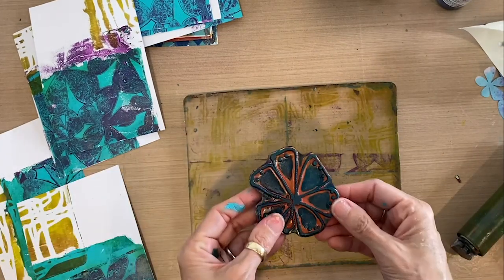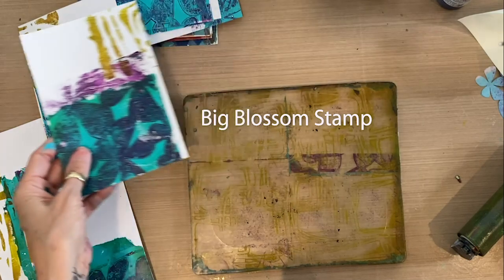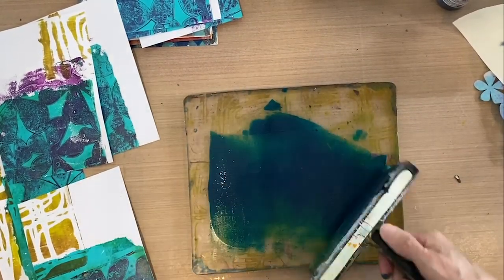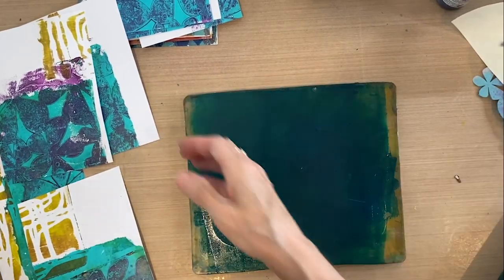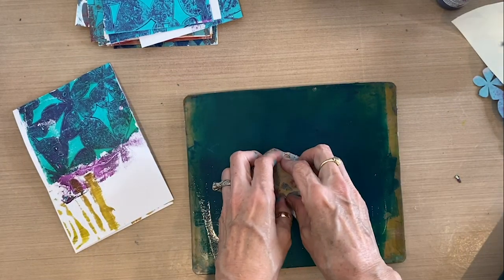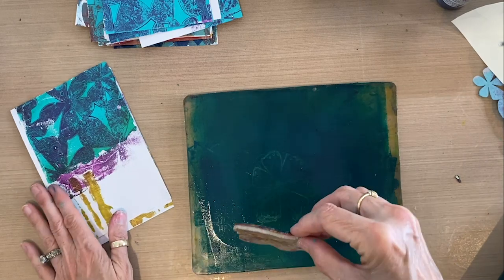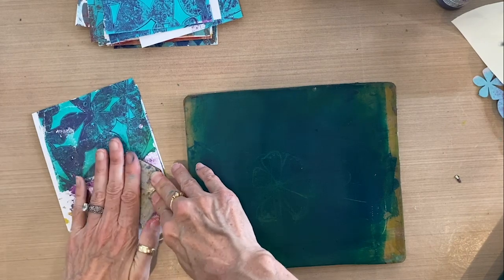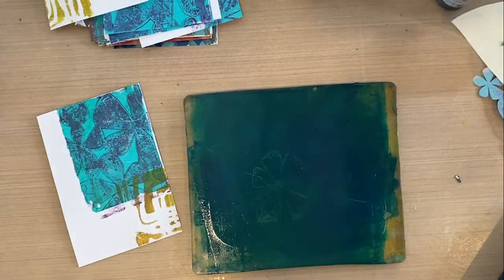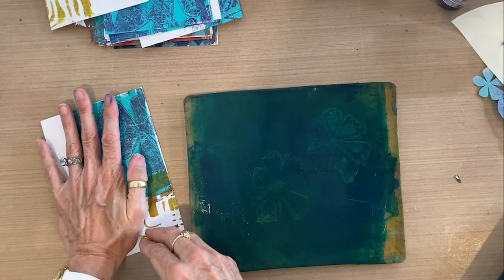In the last step, I'm taking a stamp that I designed for rubbermoon.com — it's a similar tropical flower as the mask for joggles. I'm going to use Turquoise Phthalo, which is nice and dark. I'll spread that out onto the plate and then on each of these four cards I'm going to stamp one of those flowers in the white space. It's okay if it overlays into the color, but it's going to be partially in the white space. I'm going to stamp it on the gel plate and then onto the white space. And there you have a nice card.